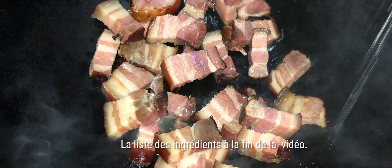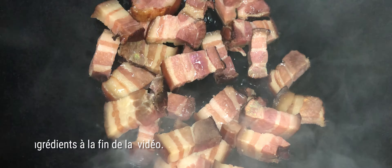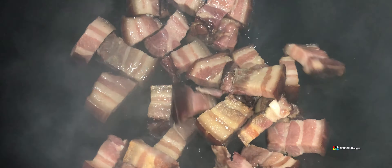Alors pour commencer, je ne vais pas utiliser trop d'huile. D'habitude je mets un petit peu d'huile, on va ajouter l'huile au fur et à mesure, quelques gouttes, juste pour faire prendre la friture, sans plus. Pas trop d'huile pour cette recette-là, vu que la poitrine fumée est déjà assez grasse quand même.